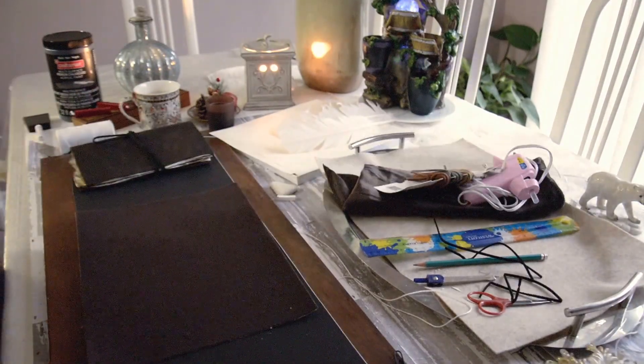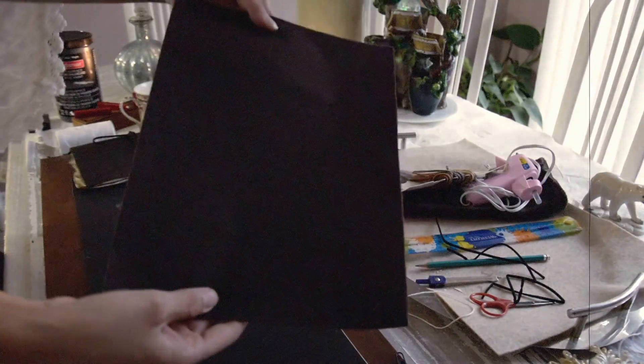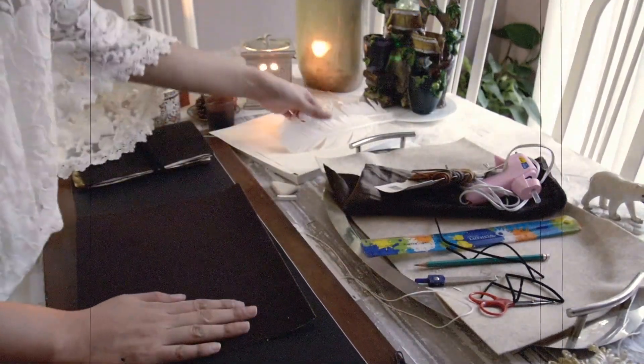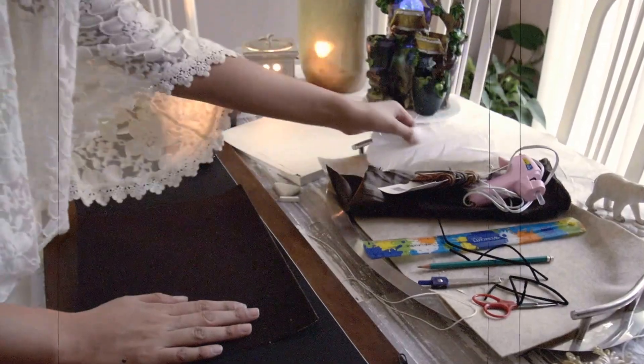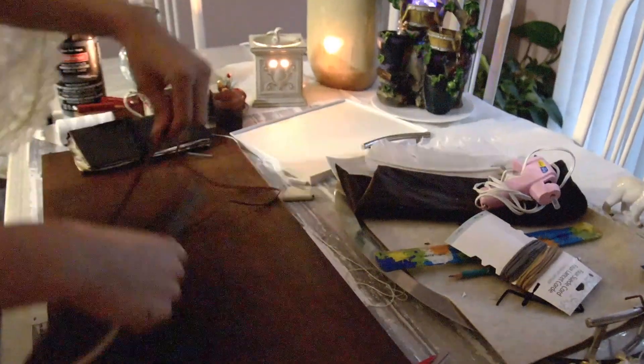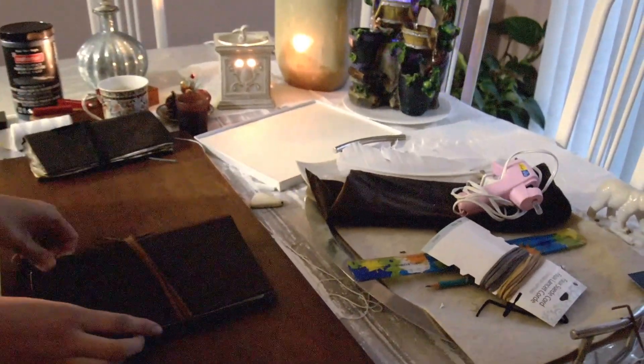I'm going to make another book using the same exact method as I did the first, but this is with felt paper. Remember, this is not leather — for all you people that don't want to use leather. I did the same exact process for the second book and we're done.